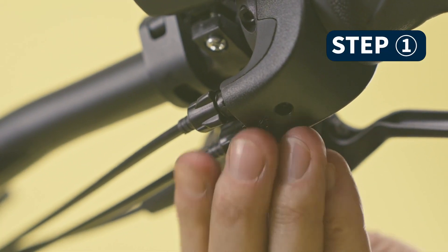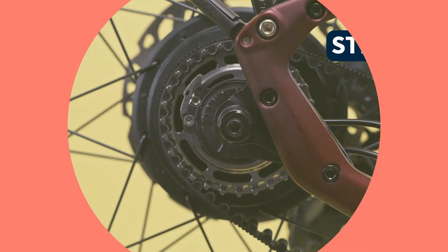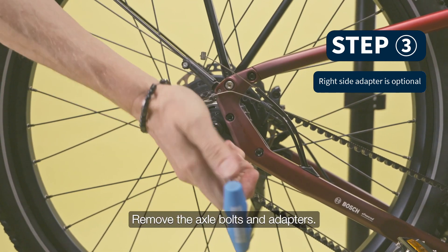Start the disassembly by turning the barrel adjusters of the controller clockwise to create some extra cable slack. Remove the cable and hardware from the hub interface. Remove the axle bolts and adapters.